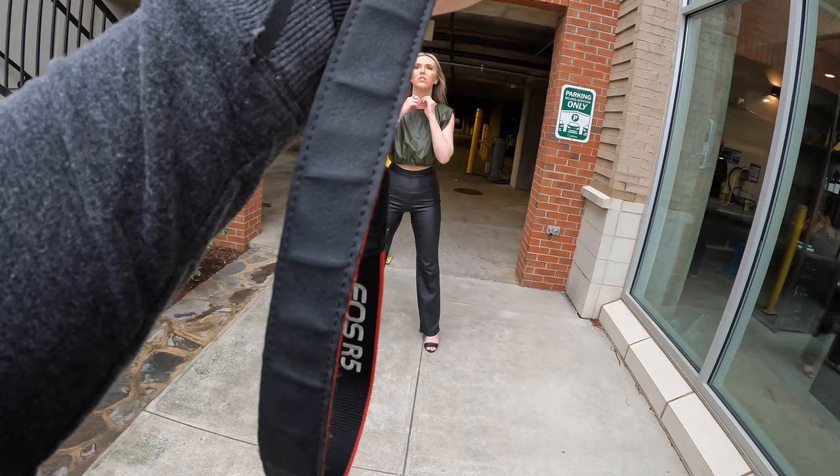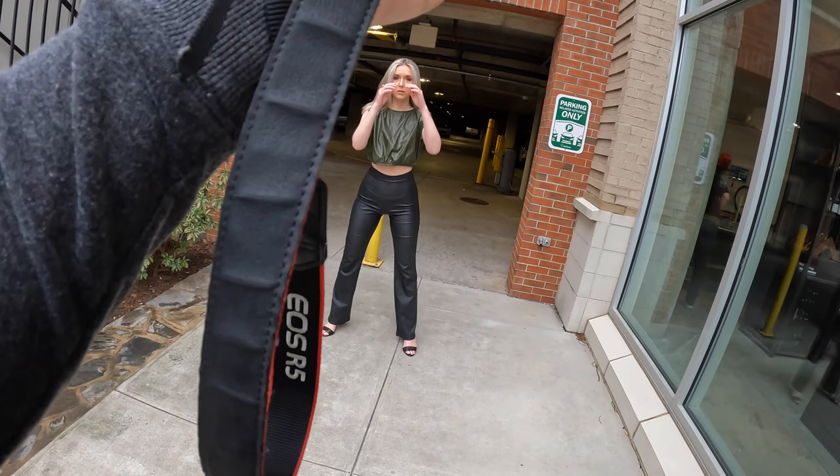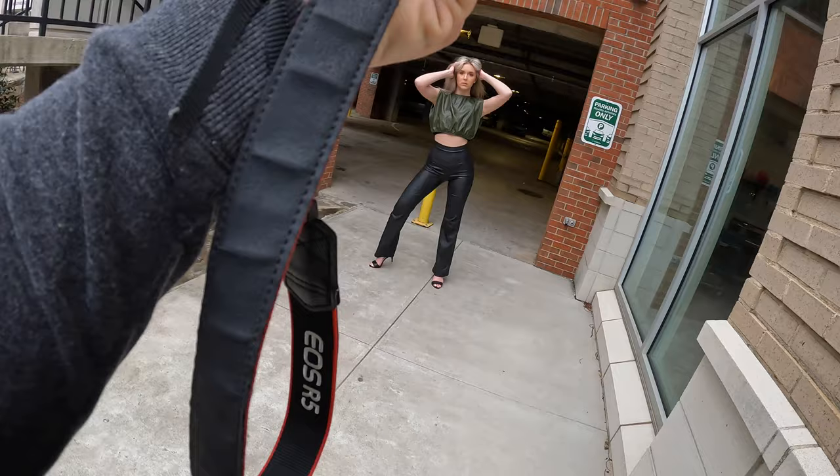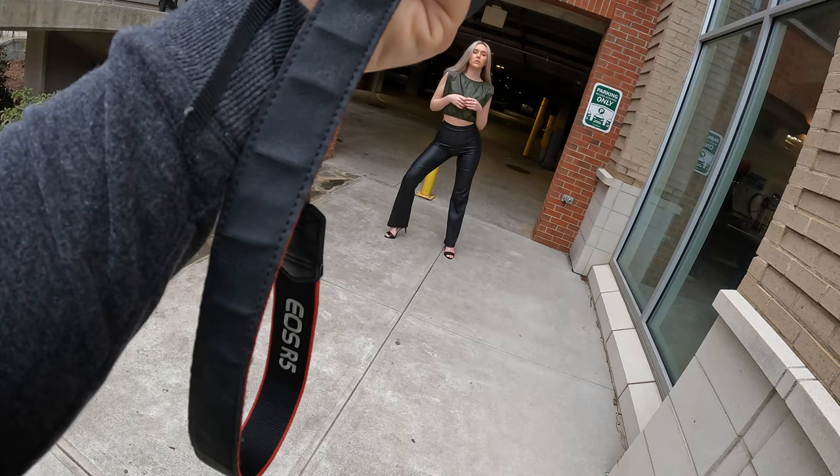Use your arms like you're fixing the hair, kind of like this, hold it. Yeah, pull, pull. Nice, hold it, hold it — bring this one like to the side. Nice. Got it.